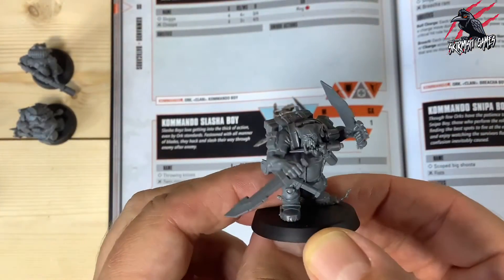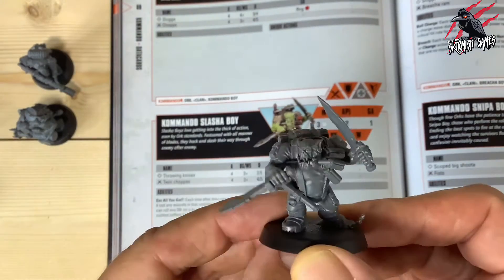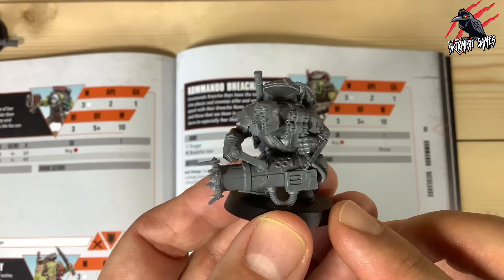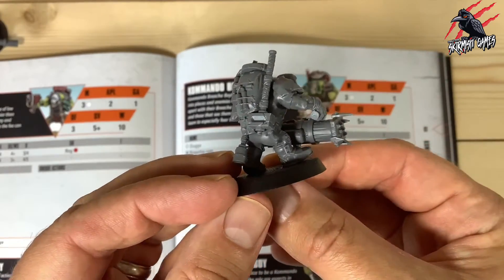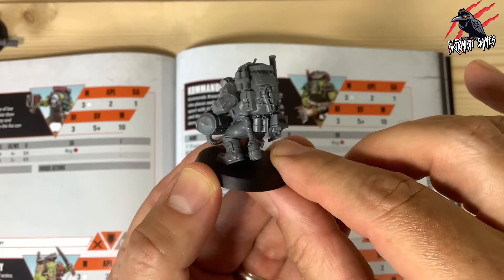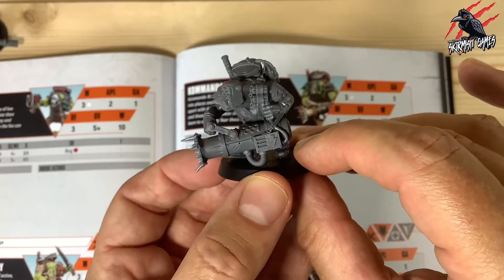Then we've got the Slasher Boy — he's got daggers in each hand, one in his teeth, one on his belt, a few canisters, and that awesome-looking backpack. Next is the Breacher Boy with a really cool, big weapon — just so impressive. And on the back there's a big mallet to bash doors down with, plus some dynamite in case he needs to be more explosive. A really great-looking model.